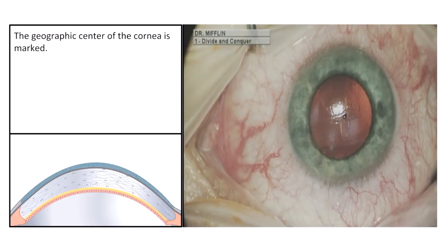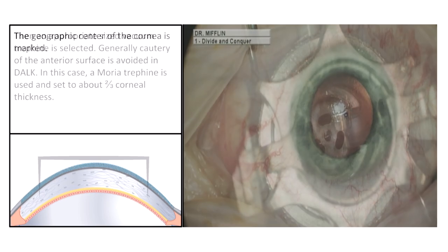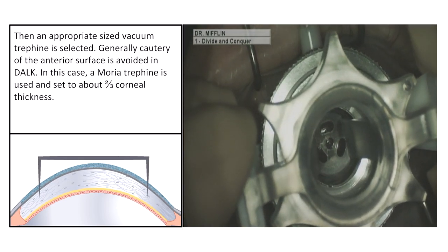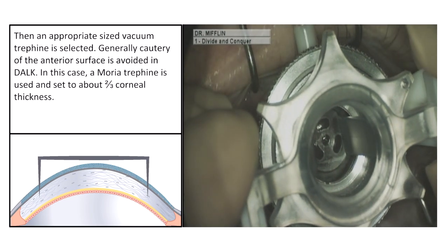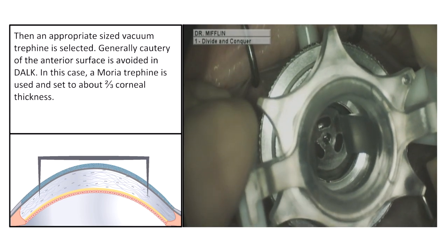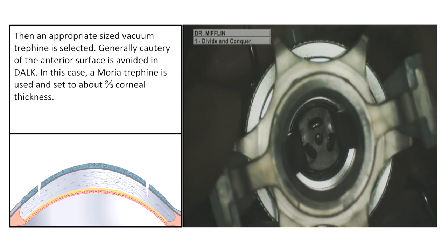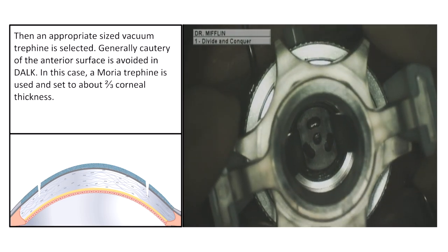The geographic center of the cornea is marked, then an appropriate sized vacuum trephine is selected. Generally, cautery of the anterior surface is avoided in DALK procedures. In this case, a Moria trephine is used and set to about two-thirds of the corneal thickness.